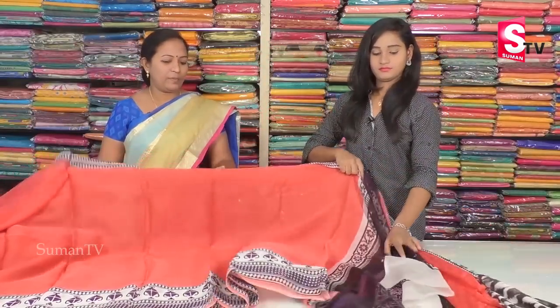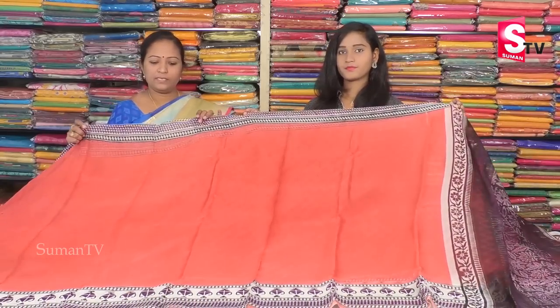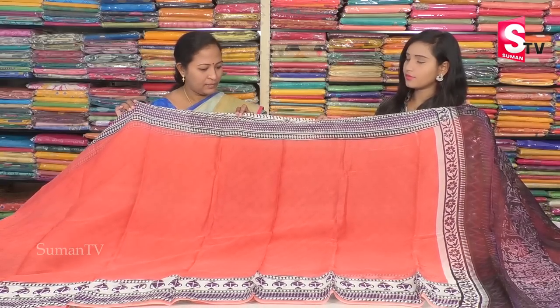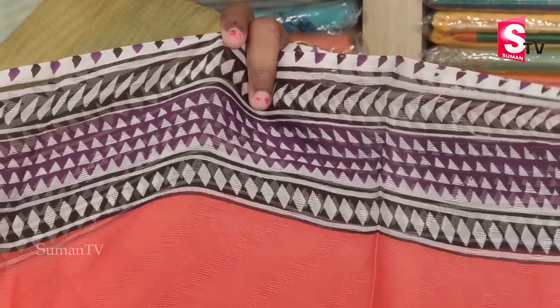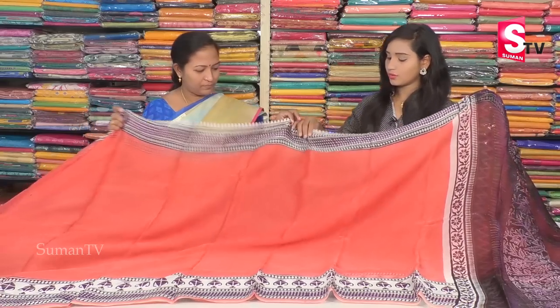Next is a saree. This one is also a designer saree. It is plain with a border style — a peach combination saree, middle-wise. The color combination is very beautiful. We have three colors and a triangle shape design. This is a 2-inch border.